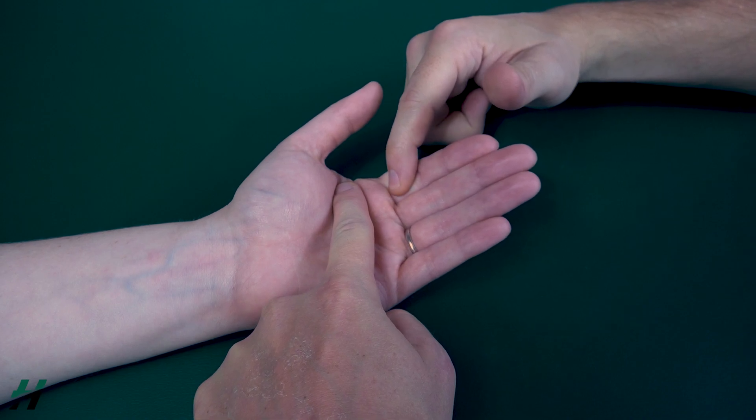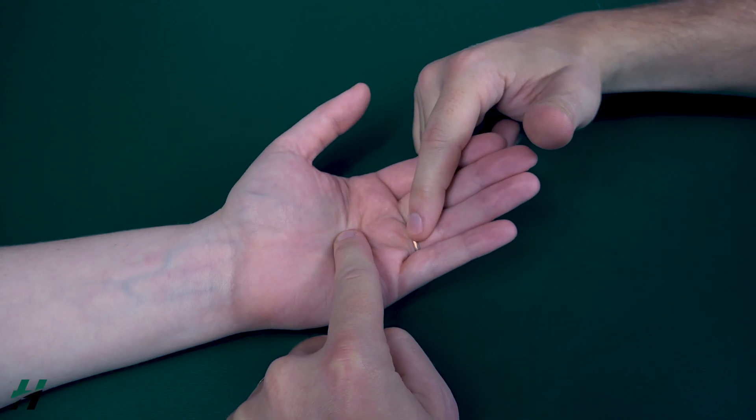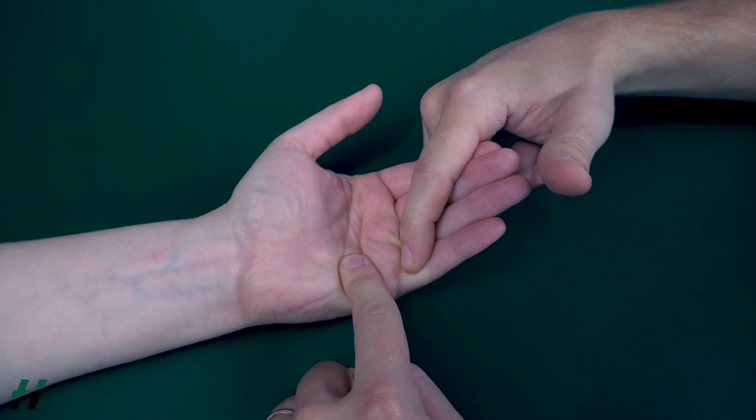So resist me, Rachel — 3, 2, 1. Notice I'm doing it to all of the digits in her hand, 3, 2, 1, just like that.